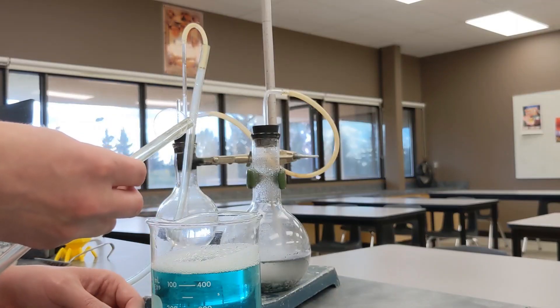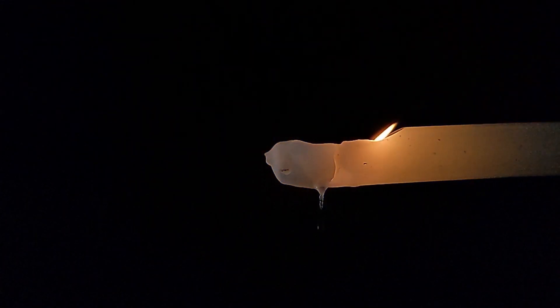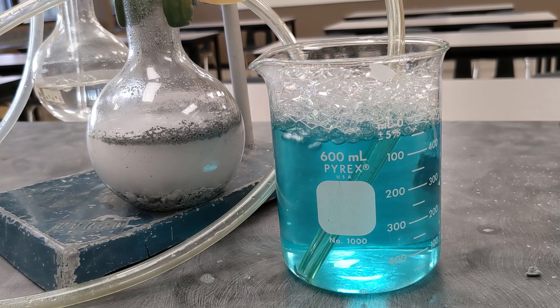And if you put an ignition source above the bubble, then you get to watch it explode.